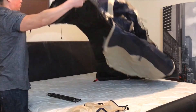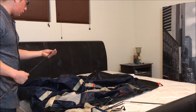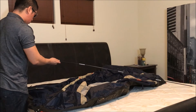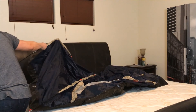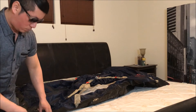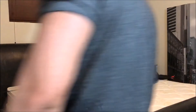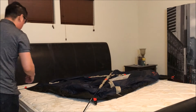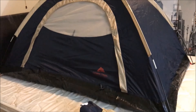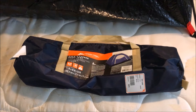Let's go ahead and get to assembly. Here is the finished tent with the rain fly on top, on top of my king size bed. The dimensions of a king size bed are 80 inches long by 76 inches wide.